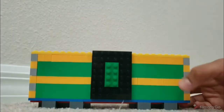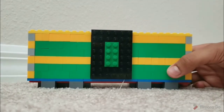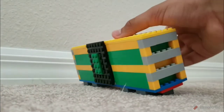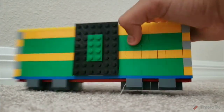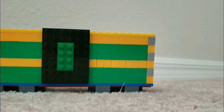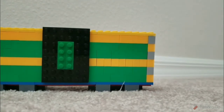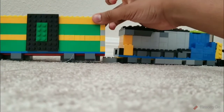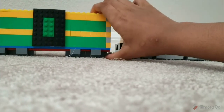It has a color pattern — green, green, yellow, green, green, yellow. It's a very nice build, and it can go with the CSX build I have right here.